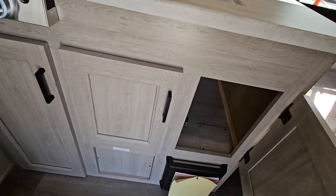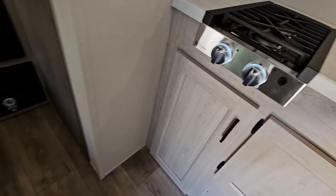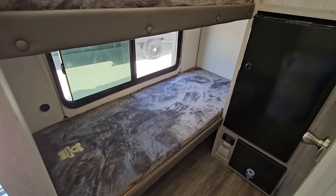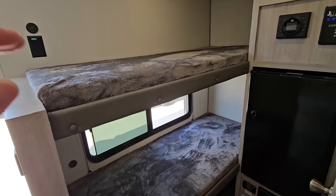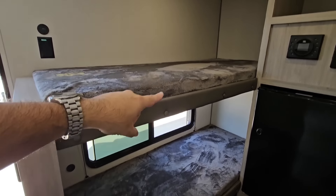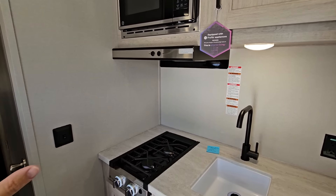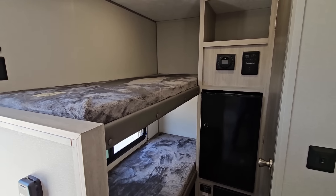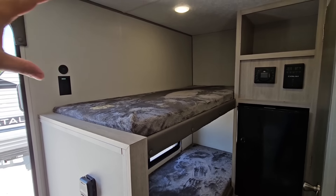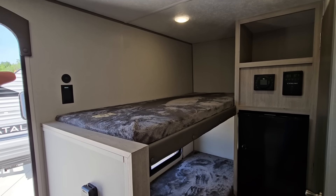Right here you got some storage underneath. Your furnace is down there. Got some more storage right there. This is really cool — you got two bunks in here. I do wish that they would have another window, but what I believe they're going to be doing is moving this window up top here and possibly adding a window right here. What do you guys think about a super compact unit like this that is just completely blown out with windows — windows everywhere? I brought that up as an idea and I want to hear your feedback.